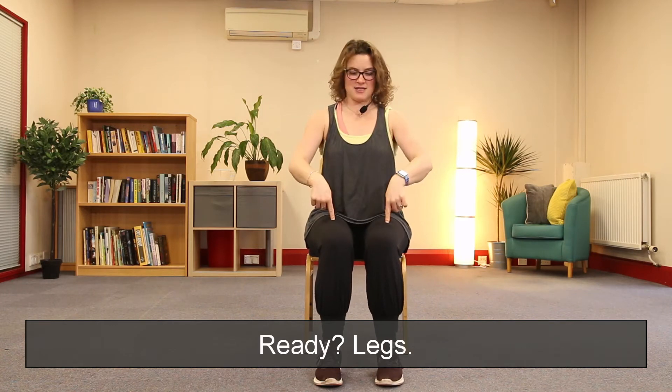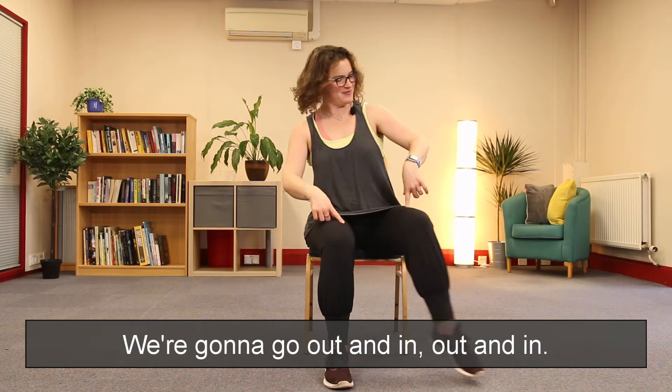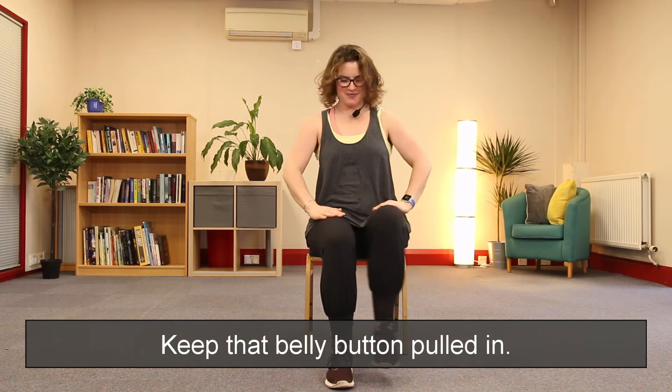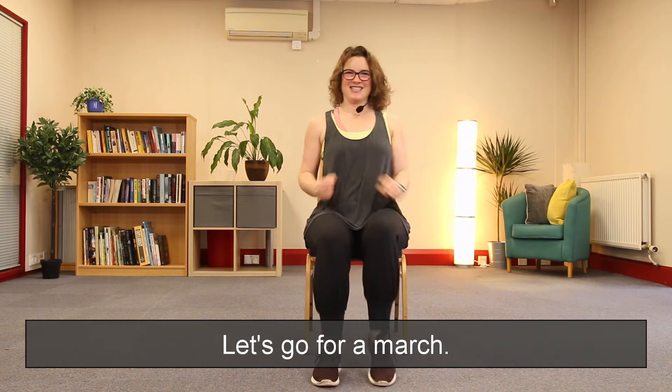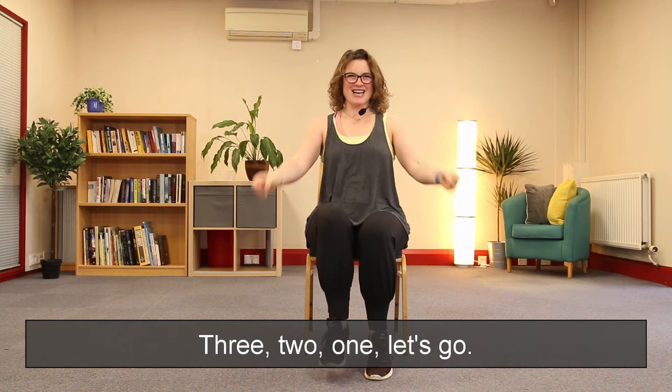Ready — legs! We're going to go out and in, out and in. Excellent, keep that belly button pulled in. March your feet — let's go for a march. Ready to change — heel dig, three, two, one, let's go, we're heel digging.